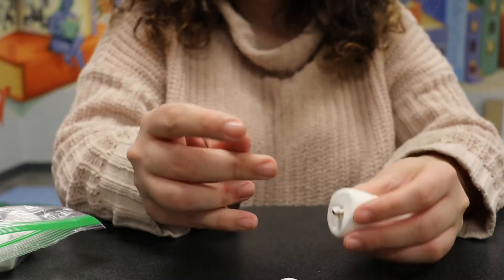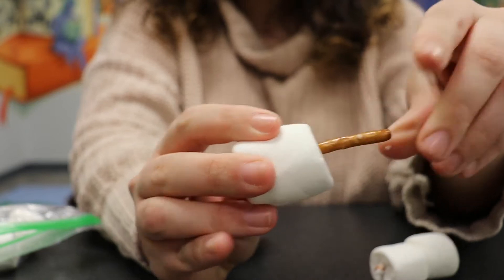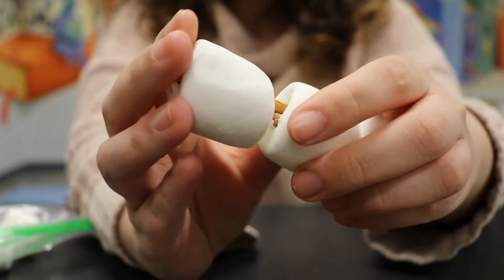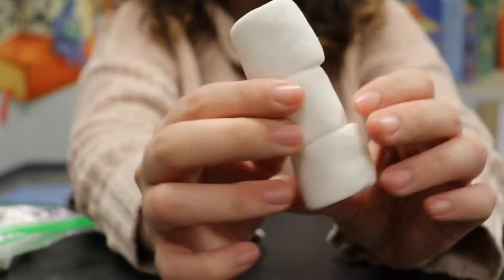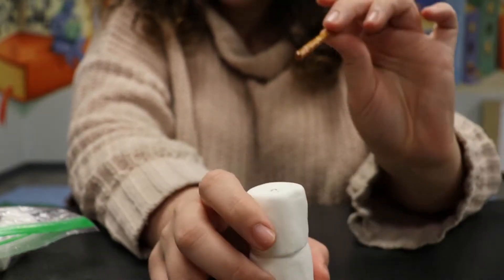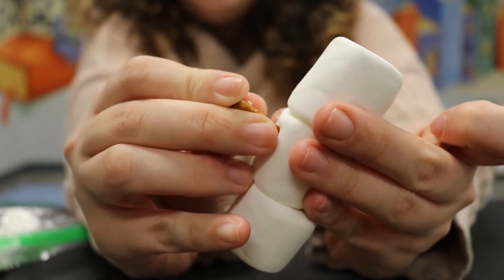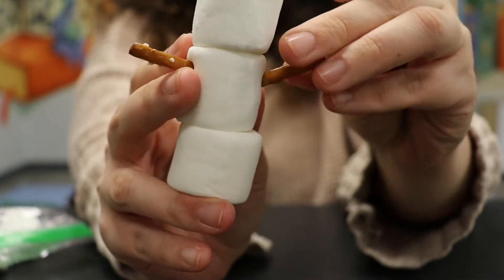I've got two connected. Then I'll add another stick and add that to this. We're basically using the pretzel sticks as our frame for the snowman. We have three marshmallows like that — that's our snowman's body. For arms, I like to actually snap the pretzel stick in half because otherwise it's a little long, and then I'm just going to poke it into my snowman's body. There are his arms.